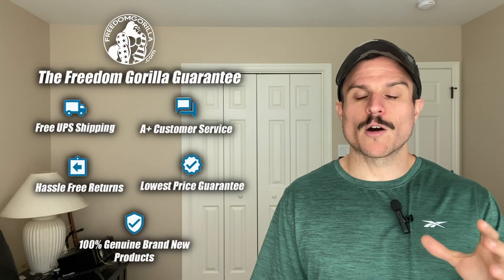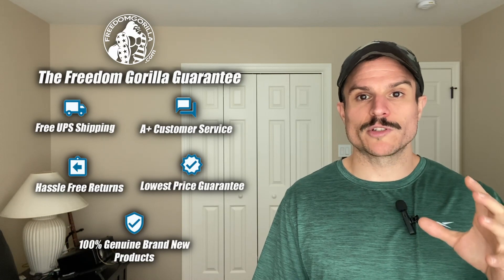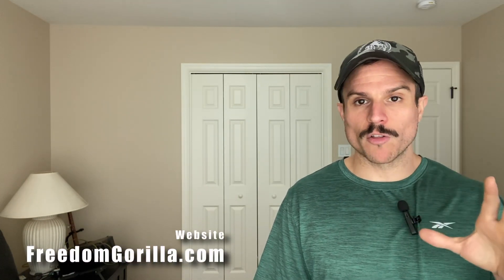Hopefully you found this guide helpful. If you have any questions, please reach out to us at freedomgorilla.com. We have all these optics in stock at the best price with free shipping, and we have a link to this fitment guide below in the description.